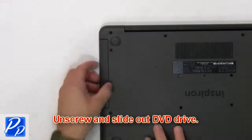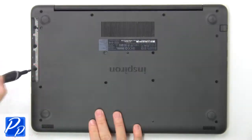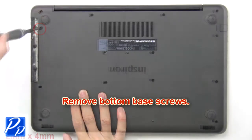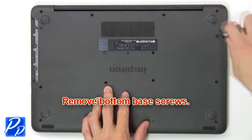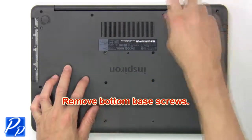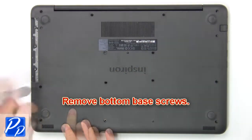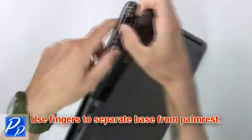Remove the screw to slide out the DVD drive. Unscrew the bottom base. Then use your fingers to separate the palm rest from the base.